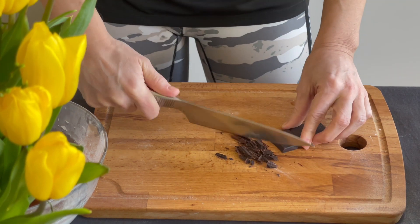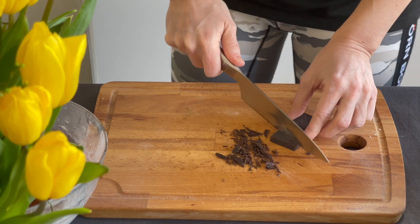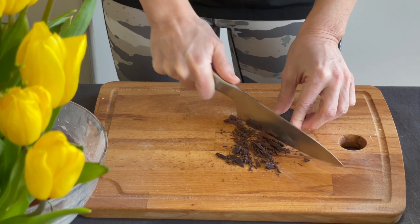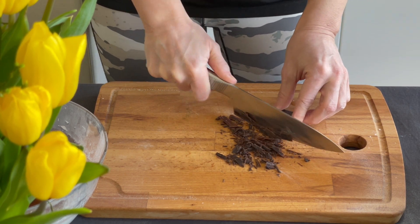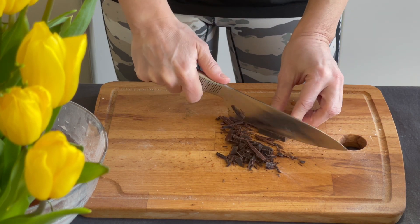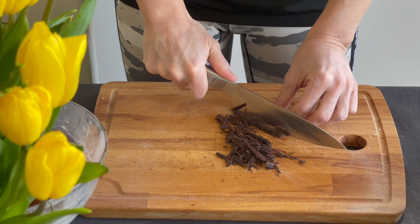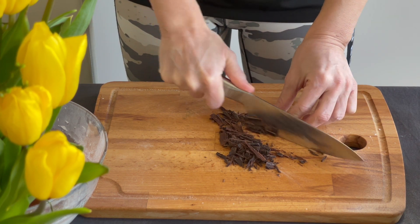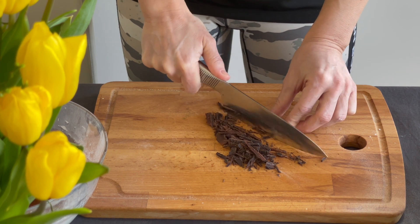Now the most important ingredient — the one that will make this meringue delicious and the reason why I cannot prepare good white meringue: the dark chocolate. This chocolate has a lot of flavor but also a lot of weight, so it will give body to our meringue.